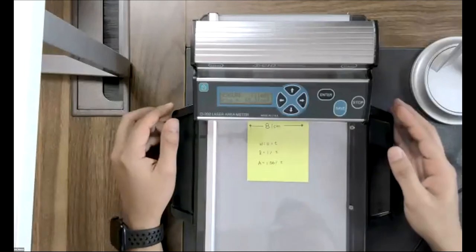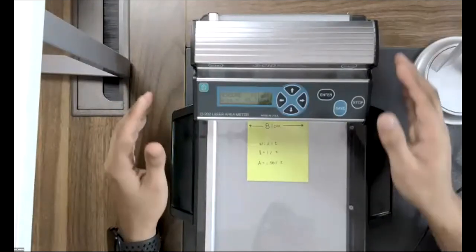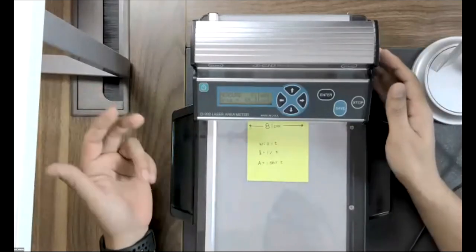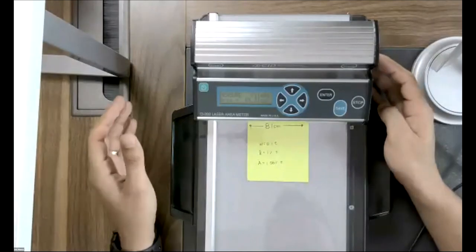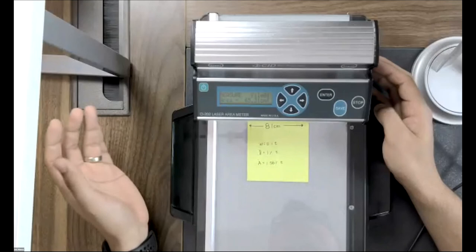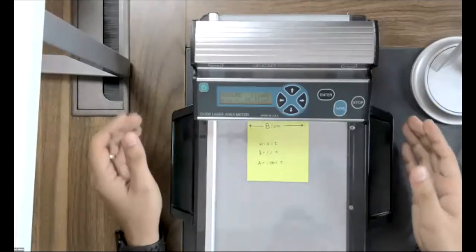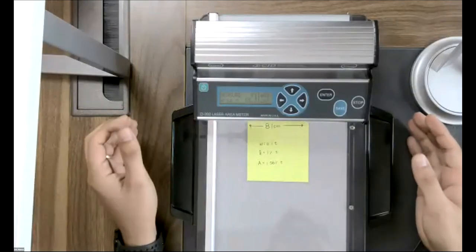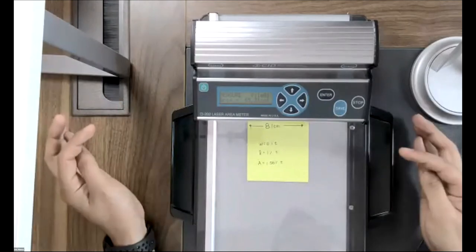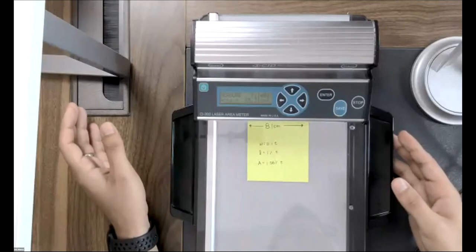Lastly for the calibration: if after adjusting both width and length the instrument is still not functioning correctly, we can increase or modify the threshold of the instrument. However, this should be done as a last resort and under the supervision of a CID Bioscience technician. The entire process is outlined in our manual.